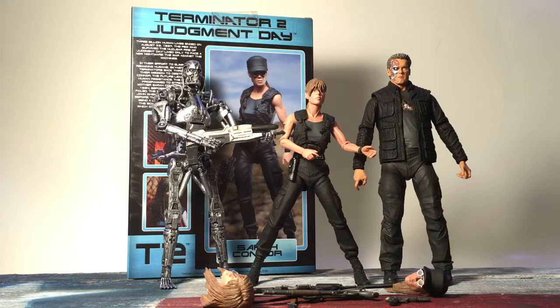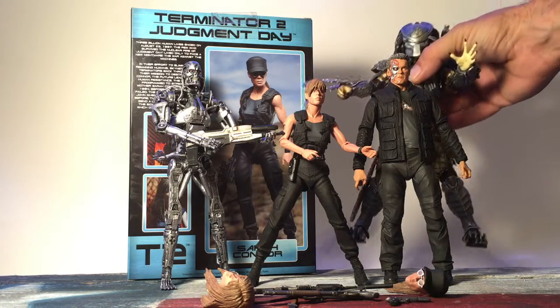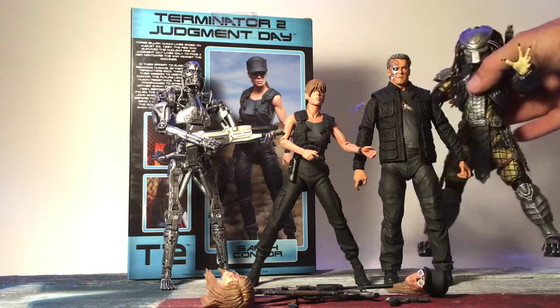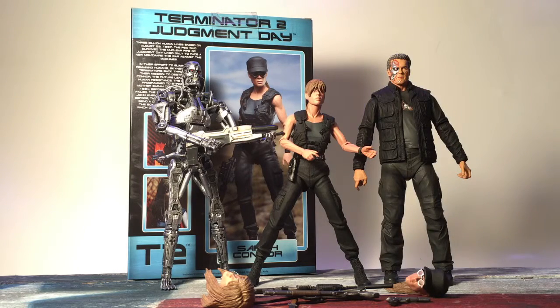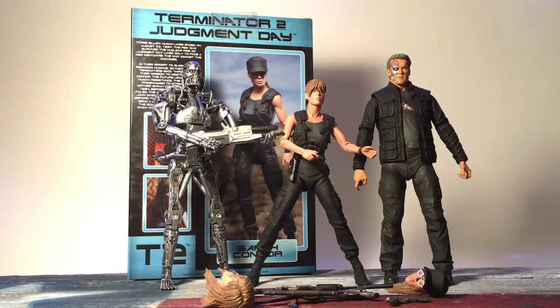For some size comparisons, we have Arnold Schwarzenegger here and her nemesis the T-800, so you can see how she compares in size. We also have the Predator — he's huge. I definitely recommend purchasing her: $24.99, excellent mold, excellent articulation, good execution, and I didn't really see any flaws. I have no complaints whatsoever. This is Texas Tour Review — if you like our reviews please click like and subscribe to our page to see more. Thank you.